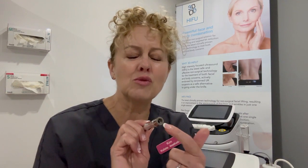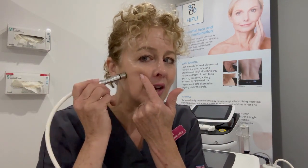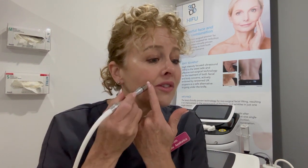Our microdermabrasion is a diamond tip microdermabrasion. It uses vacuum and a sort of rough tip on the end. What that will do is literally just take off the outer layer of your dead skin cells on the epidermis. The vacuum during the procedure will stimulate really good blood circulation to the surface of the skin, which helps with oxygenation.